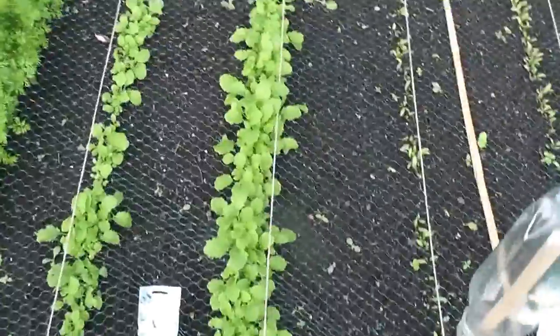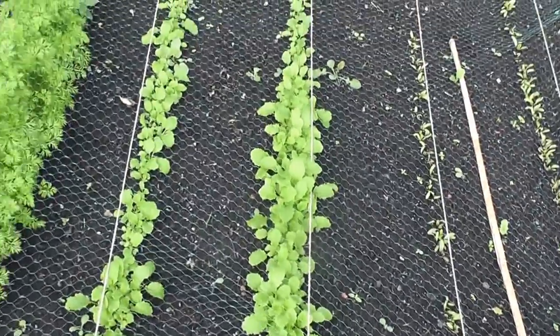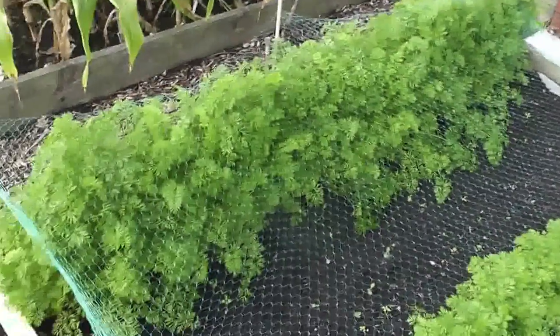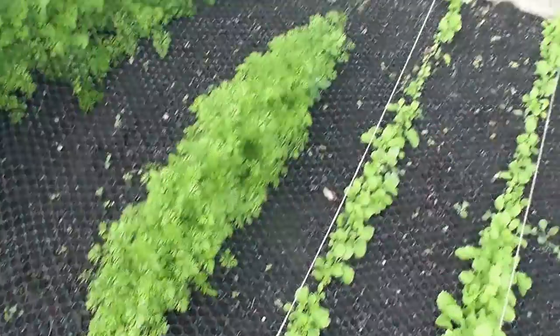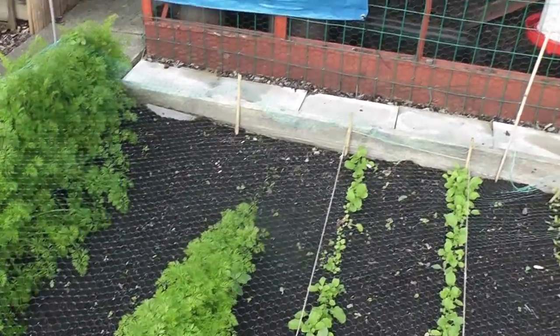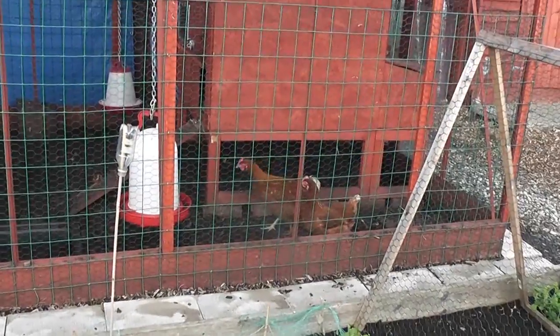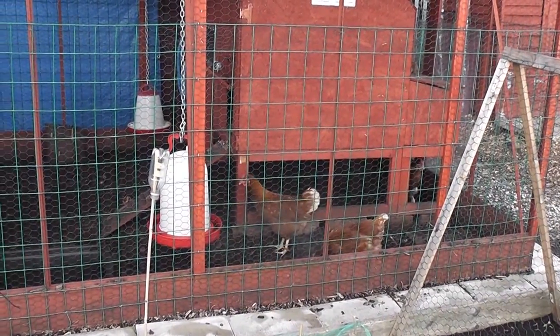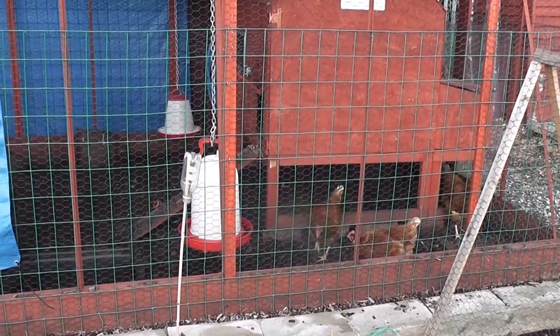These are swedes — two rows of swedes. And there are my carrots, doing all right. There's another row here. The slugs got at one end and started to nail them. There's my chickens — three out there, so five must be on the nest laying eggs. That's what all the racket you could hear a minute ago was.